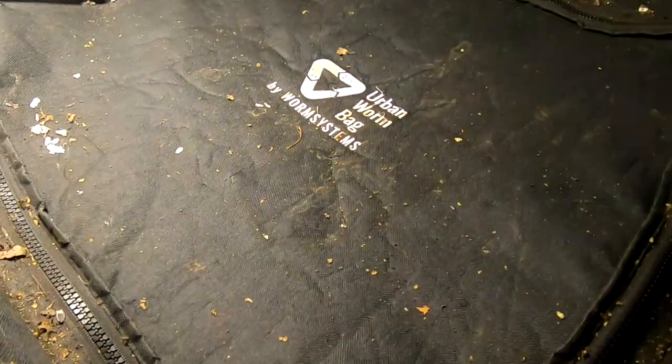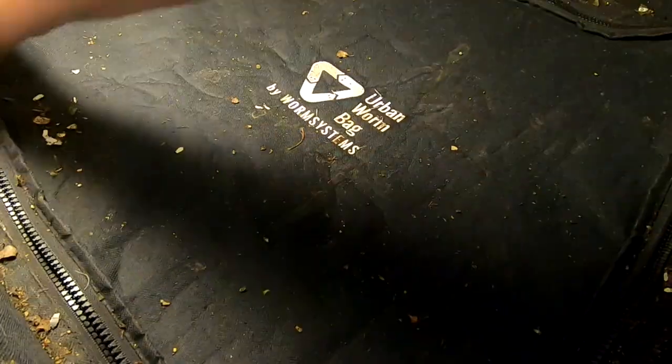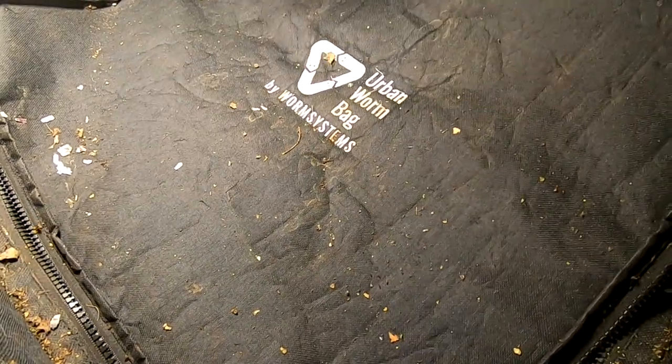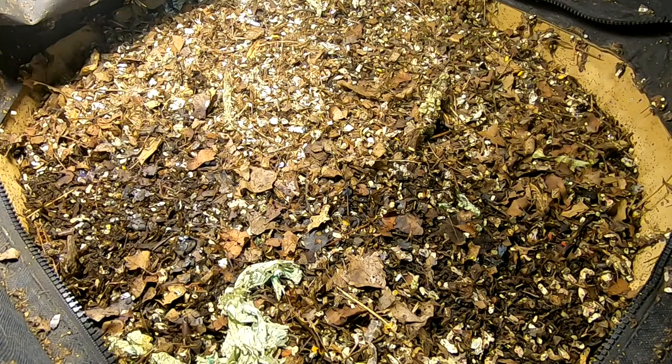Hey guys, it's Ann over at Plant Obsessed and I'm going to take a look in on my Urban Worm Bag. I haven't seen it since I've been on vacation. So let's have a look and see what they are doing.